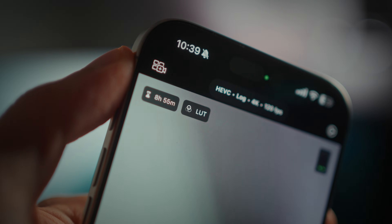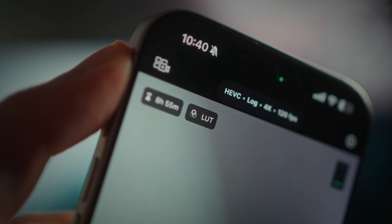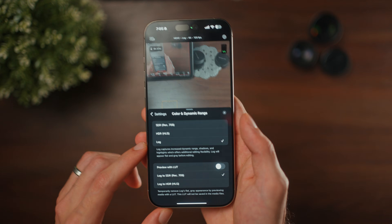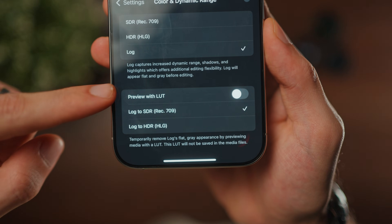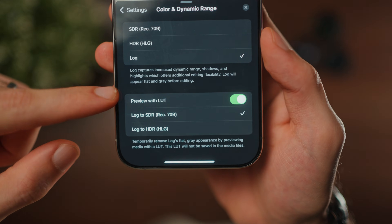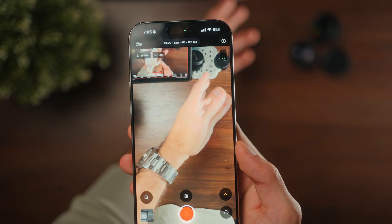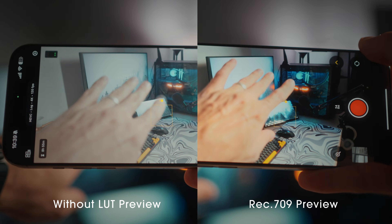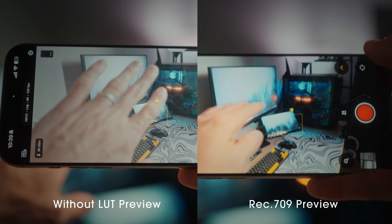A big reason to also use the Final Cut Camera app is that you can import the conversion LUT from Log to Rec.709 to preview it while shooting. To do this, simply tap on settings on the top right and under color and dynamic range, make sure to select 'Preview with LUT' — the LUT you want is Log to SDR or Rec.709. Now your preview is no longer washed out and you're getting a proper preview of what you would see when you convert to Rec.709.